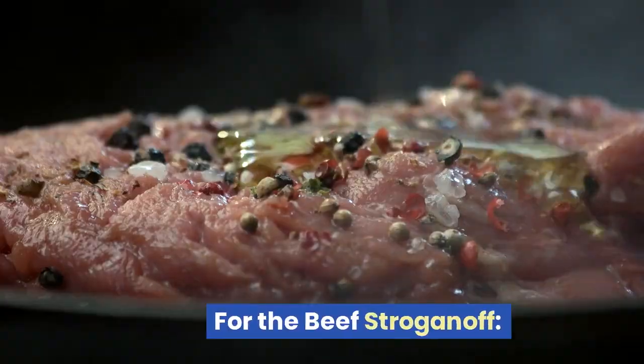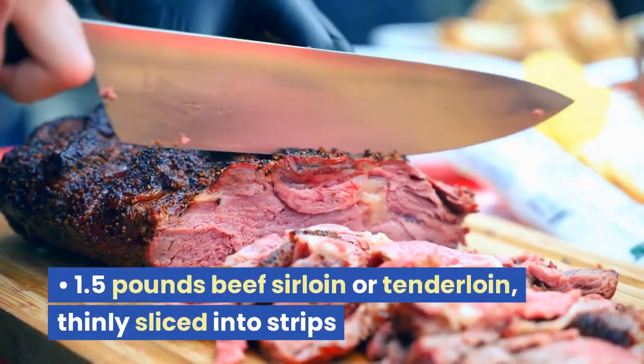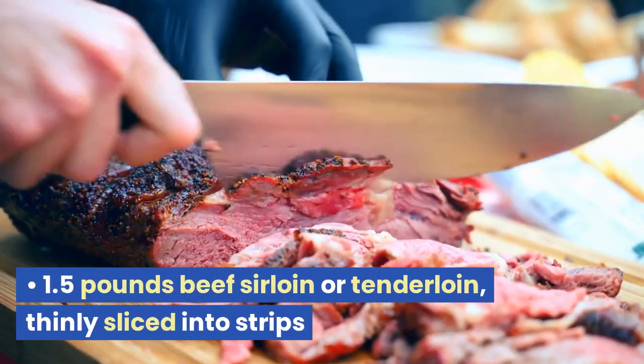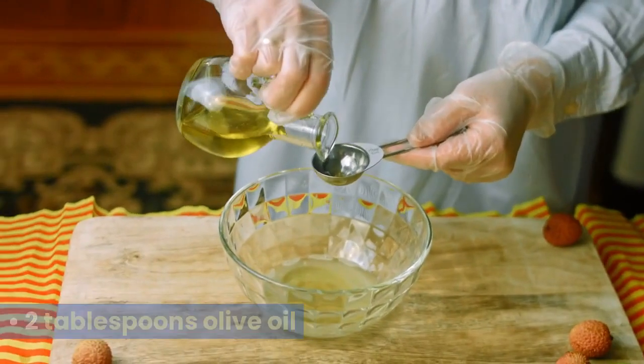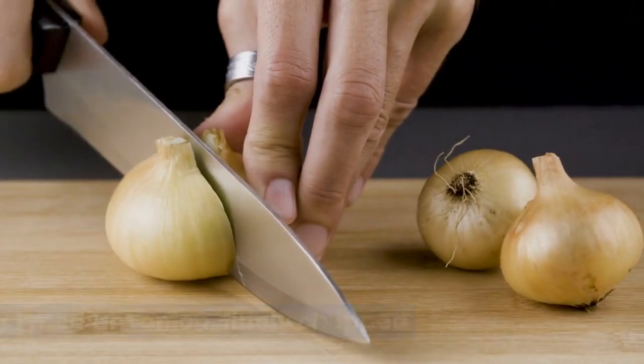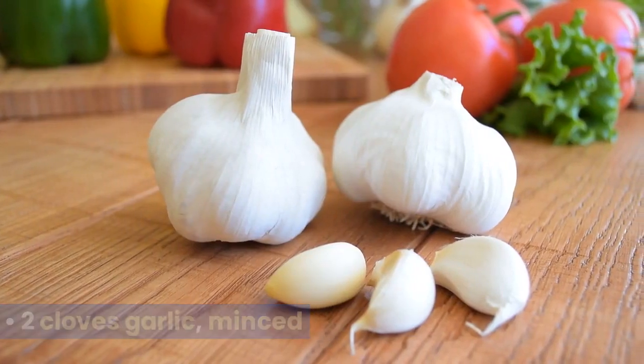Ingredients for the beef stroganoff: 1.5 pounds beef sirloin or tenderloin, thinly sliced into strips. 2 tablespoons olive oil. 1 medium onion, finely chopped. 2 cloves garlic, minced.